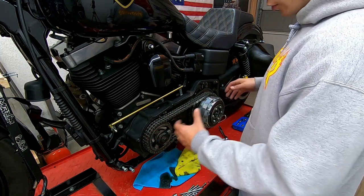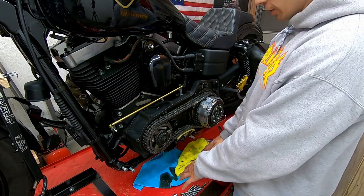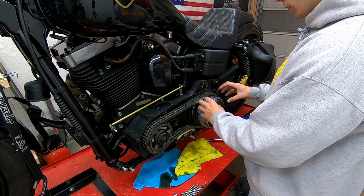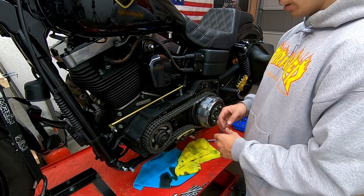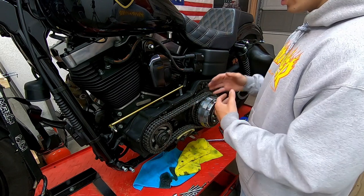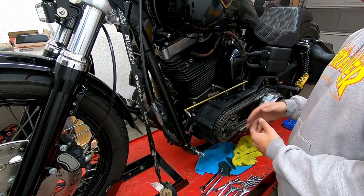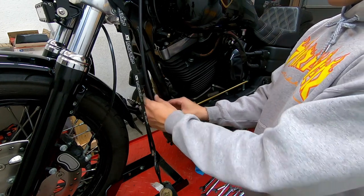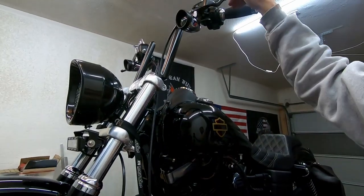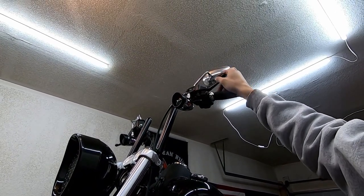With the outer primary off, you'll see some excess oil drain — make sure you have something underneath to catch that. Now I need to take off the clutch hub and the forward compensator. All of this has to come out because the inner primary needs to be pulled in order to fully complete the mid swap.